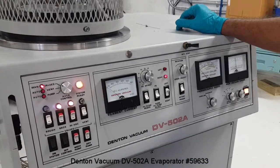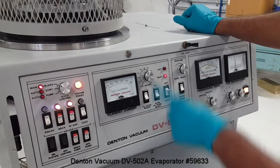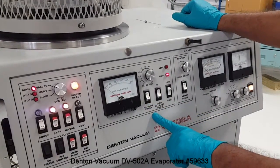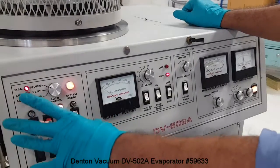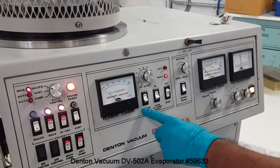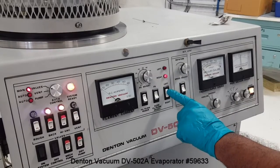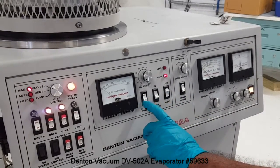Denton TV 502A, the thermal evaporator. The thermal evaporator is set up with two filaments. The system can be operated using the switches here for the vacuum cycling. You can select either the right filament or the left filament and turn it on.